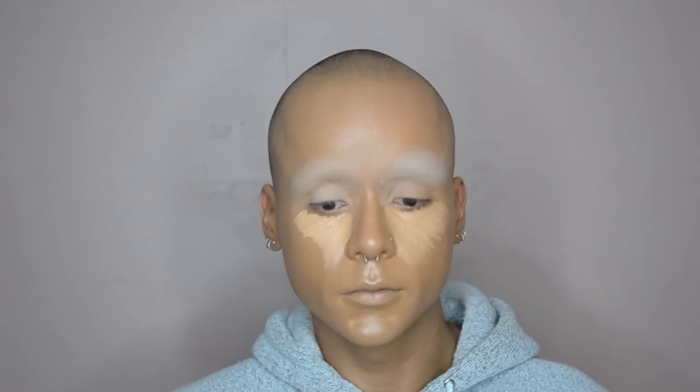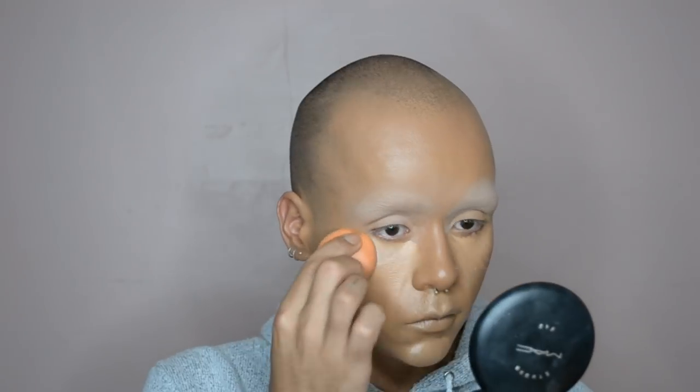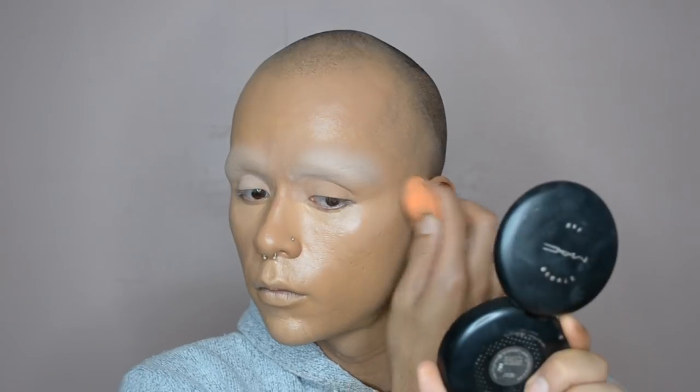Then I move on to concealer — I'm using my LA Girl Cosmetics Pro Conceal, I believe the color is called Pure Beige. I'm using that to highlight my under eye, the cupid's bow, my chin, tip of my nose, that kind of stuff. Then I'm just going back over the concealer with a damp sponge to press it into the skin and make it nice and smooth.